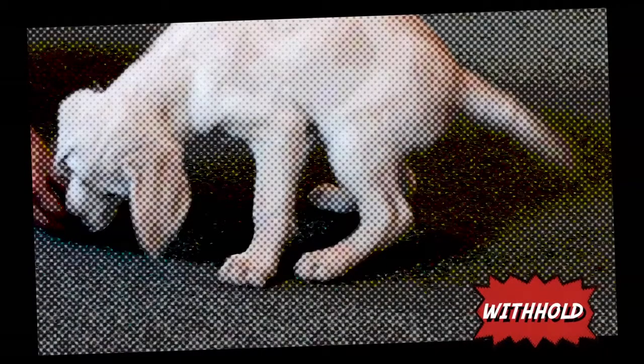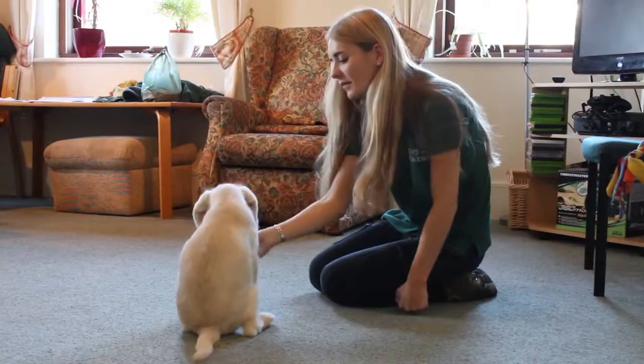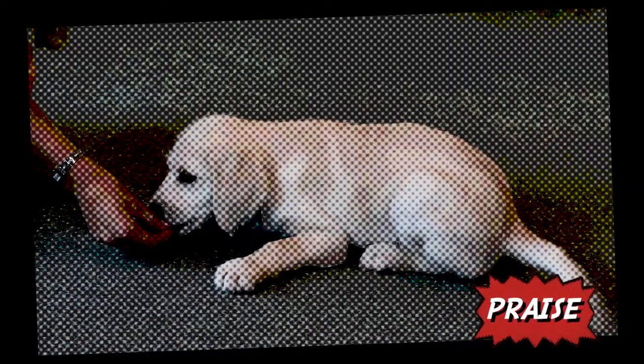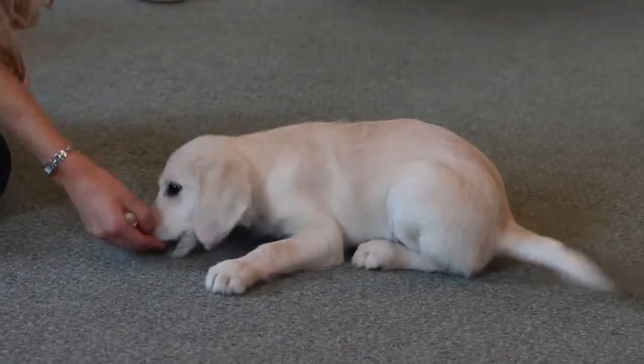Your puppy may put their front elbows down but not their bum. Try withholding the treat for a few seconds to see if their bum will follow. If your puppy is moving forward rather than lying down, you need to move the treat more vertically down and avoid any horizontal movement. As soon as he is in the down position, reward him with verbal praise and give him the treat plus a couple more in quick succession to encourage him to remain in the position. Repeat this a few times until your puppy starts to lie down as soon as you move your hand downwards.